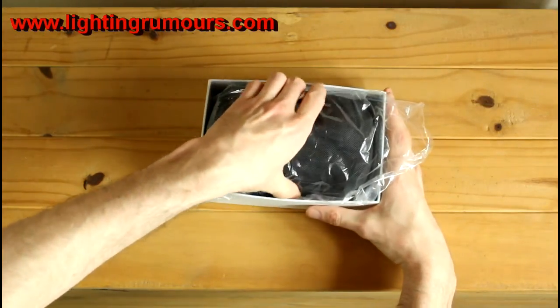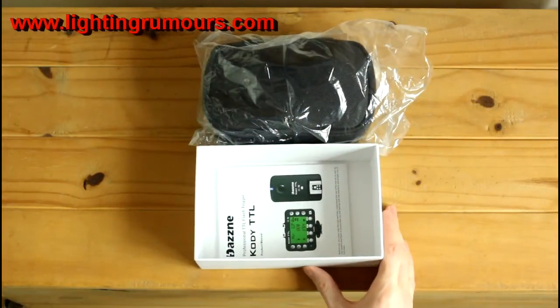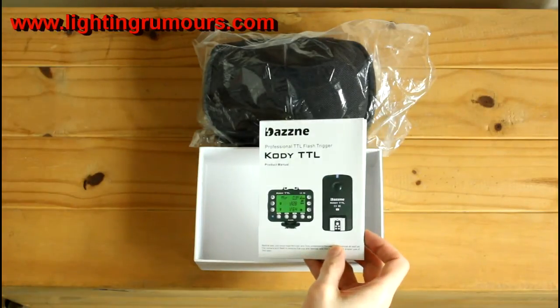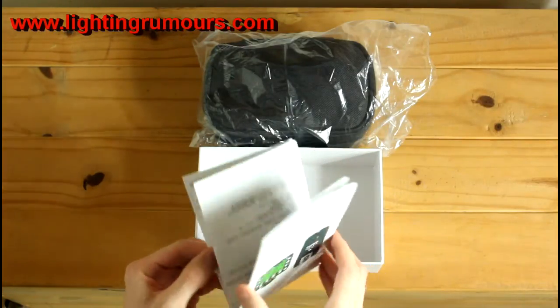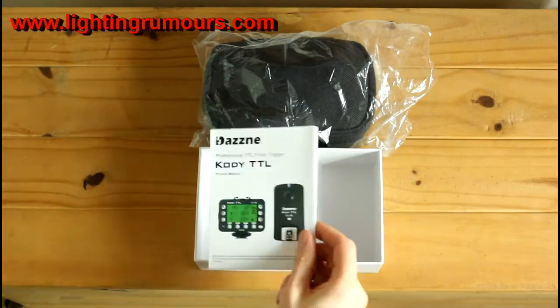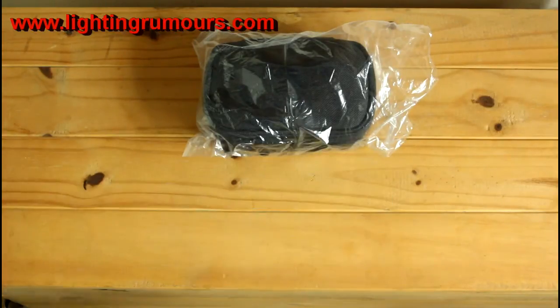So we'll quickly take this out. We have a manual, which we'll have a look at a little bit later on. It's well presented, multiple languages, and it's in a kind of a folding map layout rather than a traditional booklet. The manual - one of those things that we very rarely read, maybe we should.